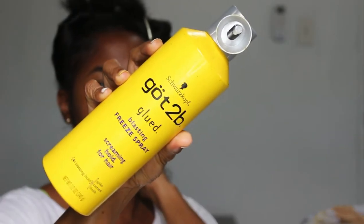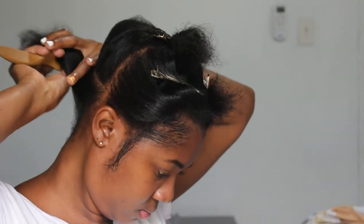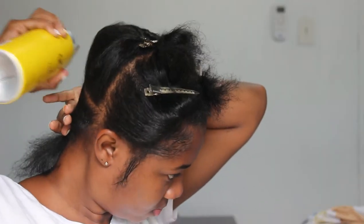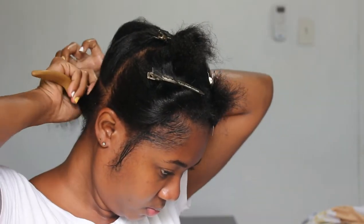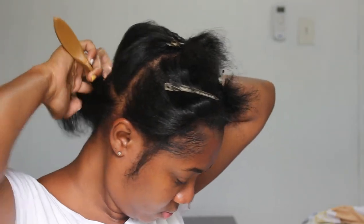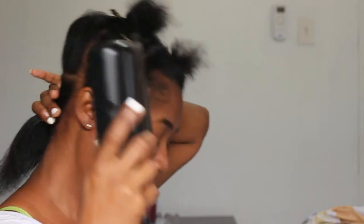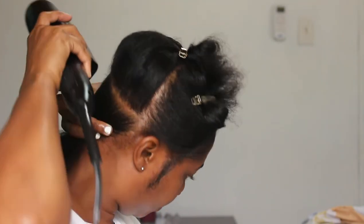I went in and sprayed my hair with the Got2B Glued spray, then I went in with a brush to smooth it all over the base of my hair. I did that on the top part as well. I'm sectioning my hair into smaller sections so that my hair can be as smooth as possible.